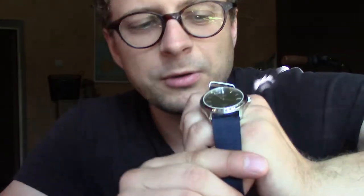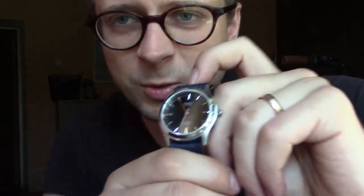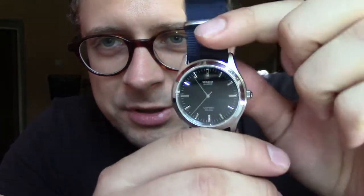No worries at all, because this is Casio. All Casios have a little bit of G-Shock in them — they're all tough watches. And this is quartz, of course, and being quartz it is very accurate.